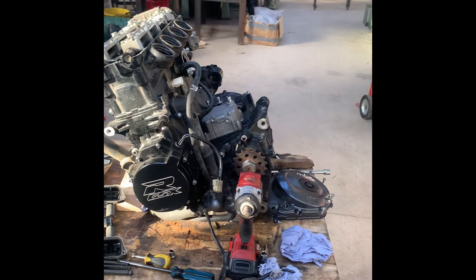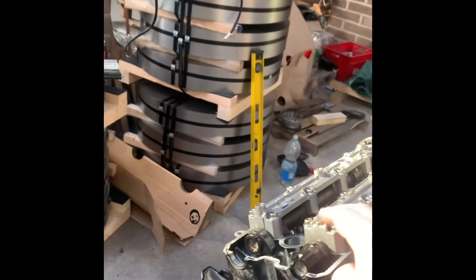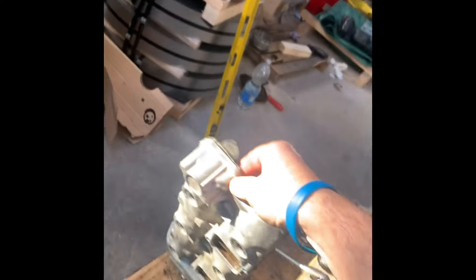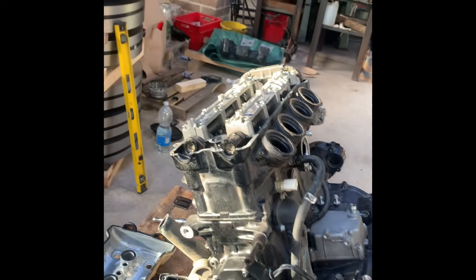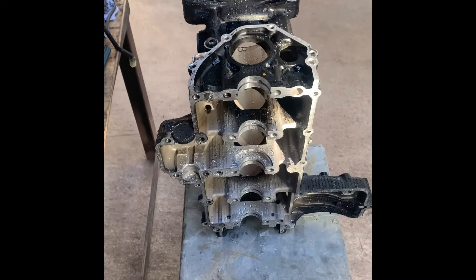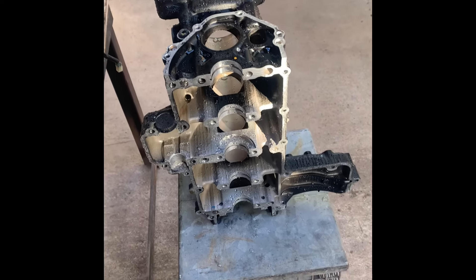Moving on to the internals - though one more external thing: the K8 has the cam sensor in the top, but the GSXS casings do not use it. The marking is there but it's not actually used, and there is no lobe or pin on the camshaft. There's also a quick point regarding differences between S engines.